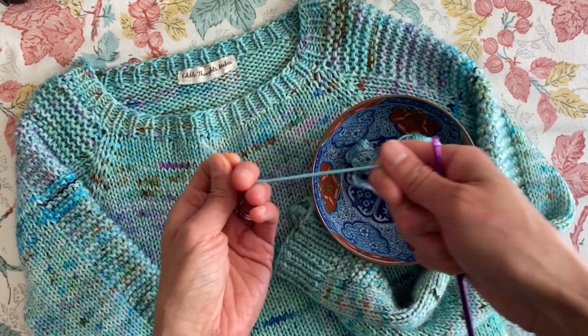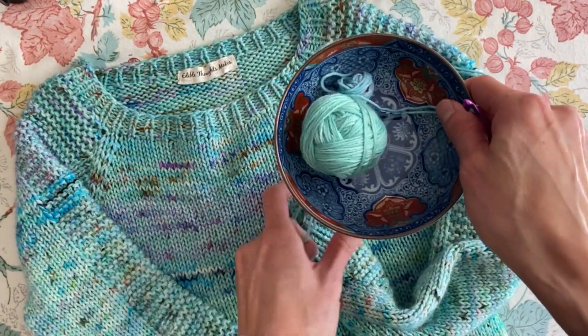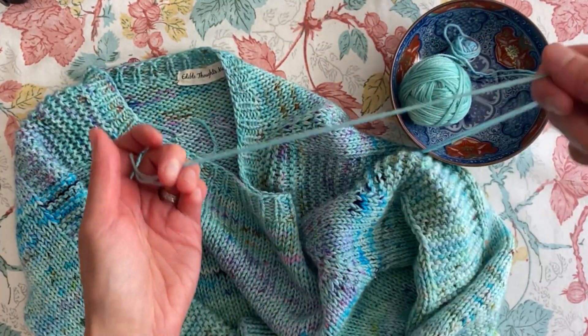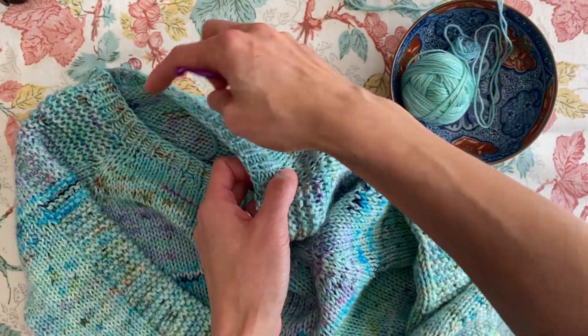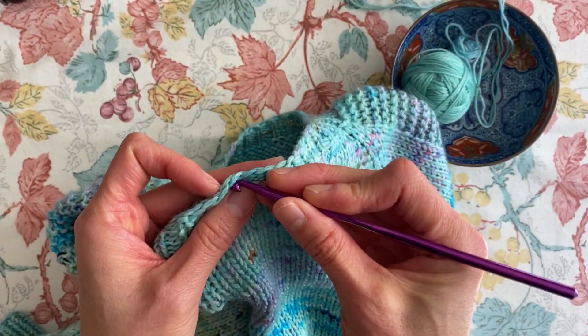I'm going to get my yarns together. I have them in a little dish so they don't roll away, and I'm going to start from the back center and join my yarn.